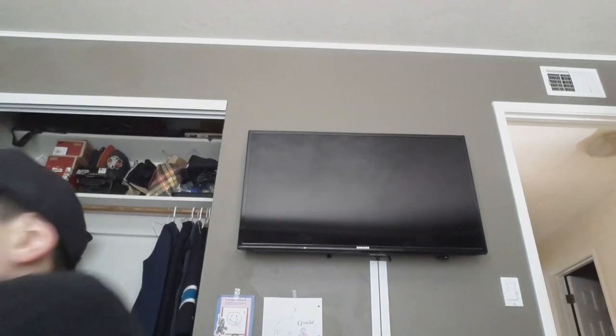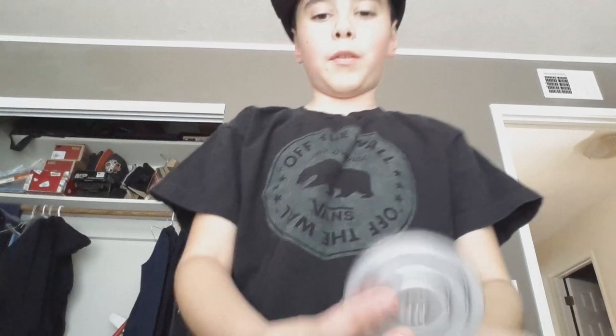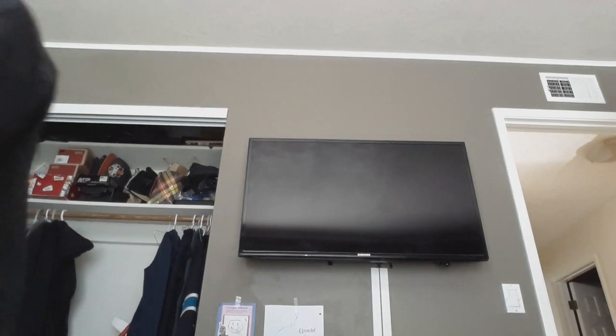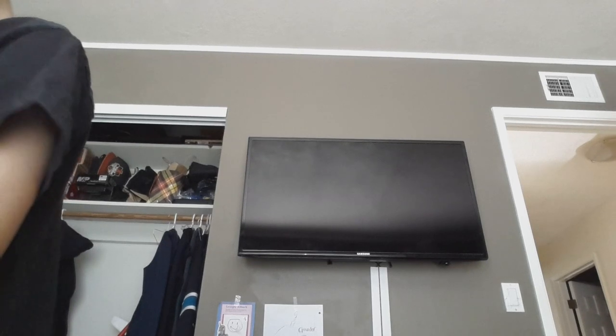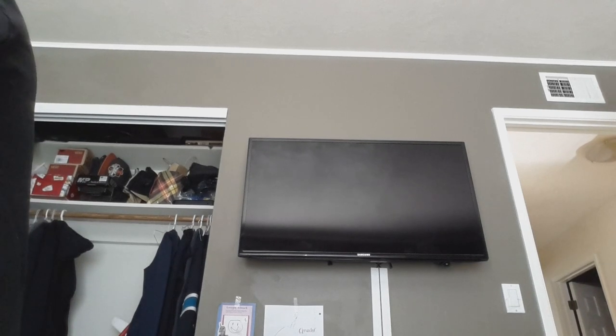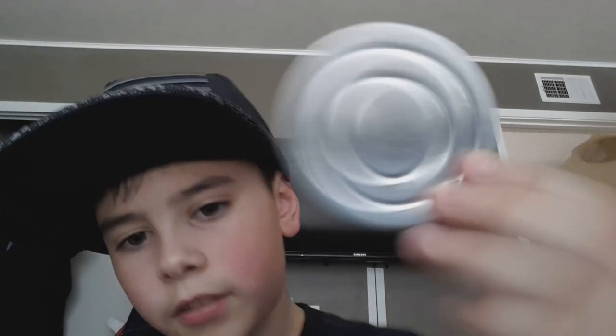So let me give you a review of what I got. First off, I got the bag that comes with it. I don't know what this is — let me read what it is. It doesn't show it in the documentation I got. Very weird, I do not know what this item is.